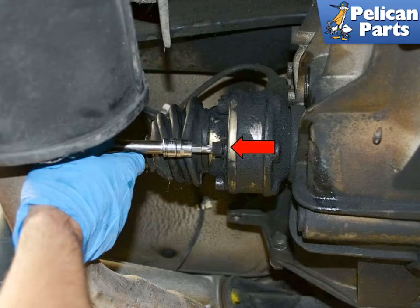There are 6 eight-millimeter triple square bolts that hold the axle to the transmission or differential flange. These bolts usually get covered in oil, grease, and assorted road debris. Make sure to clean the bolt heads and make doubly sure that the socket is well seated in the bolt before you attempt to remove it. You do not want to strip these — they are easily strippable. Remove the 6 bolts and hang the axles up out of the way.